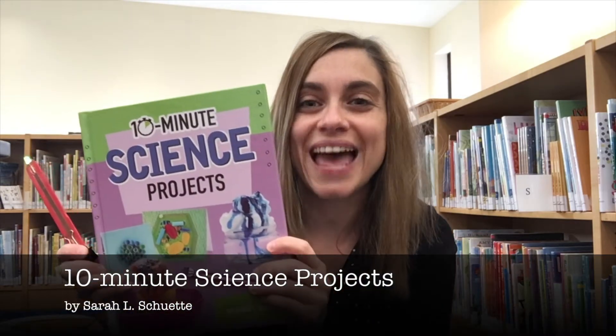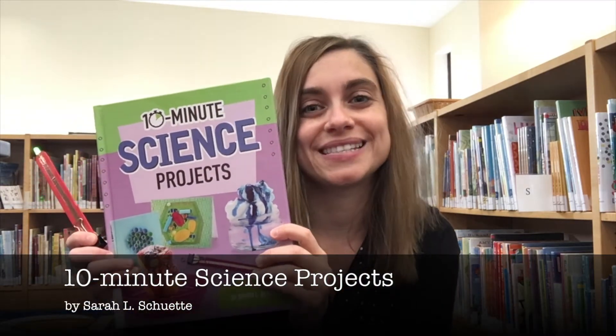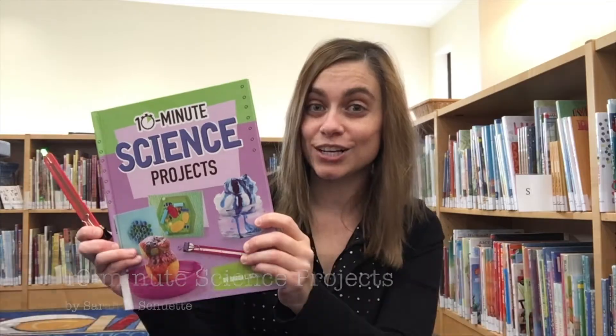Hi everyone! My name is Daniella and I am a Youth Services Librarian with Baum Public Library. Today I want to show you how simple circuits and switches work by making our very own laser pointer. I found this activity in the book 10-Minute Science Projects by Sarah Schuett. Let's get started!